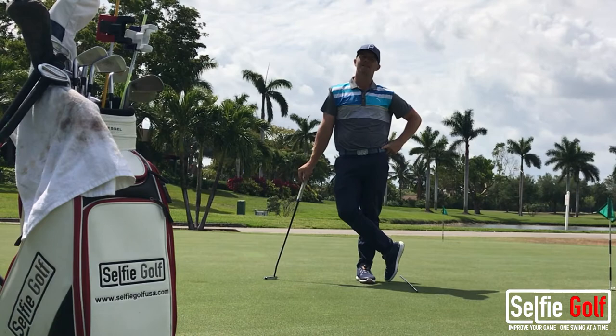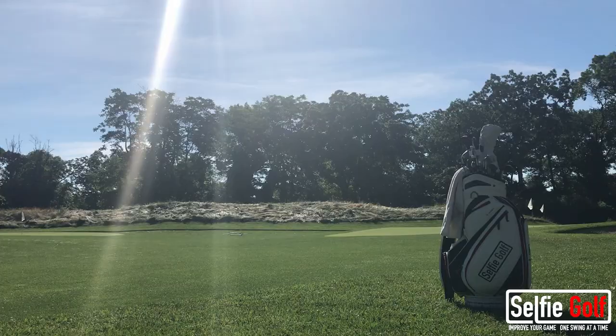Hey guys, Mike Majette, PGA Professional and your Selfie Golf Coach. Welcome to your putting tip series.